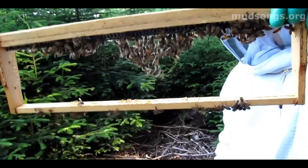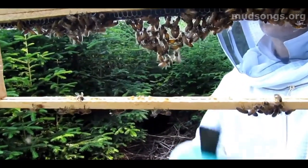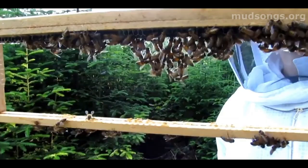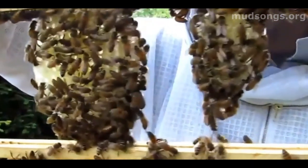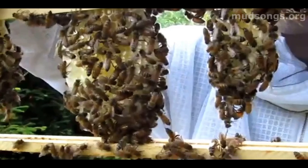One theory is that they use their bodies as a template for where the comb will go when they build it. I'm not sure if that's true — it kind of looks plausible, but I don't think we have a solid conclusion on that yet. There are a lot of mysteries in the insect world, and this may be one of them. But it really looks like it — they'll start festooning just like this, and come back a week later and that's exactly where the comb is built.